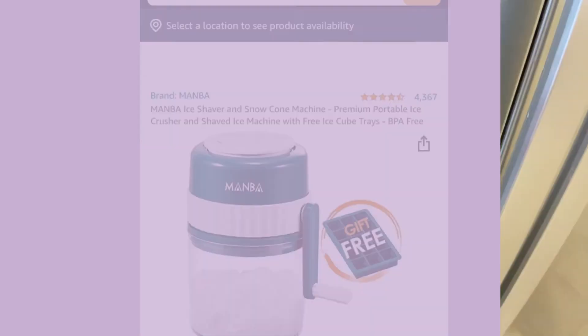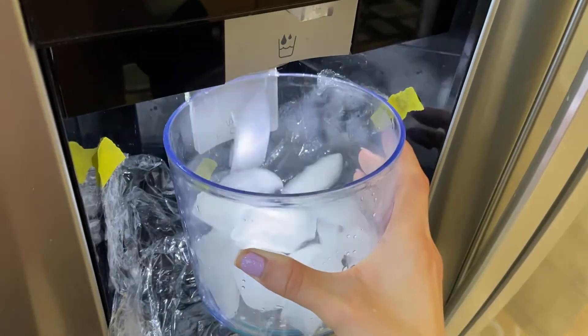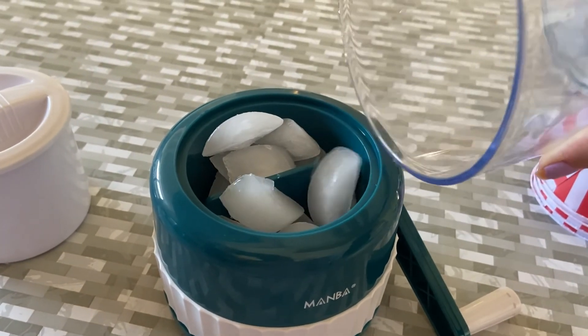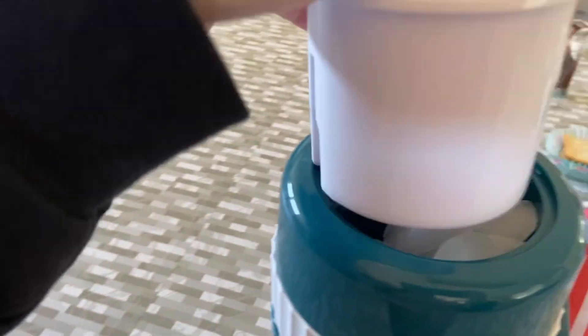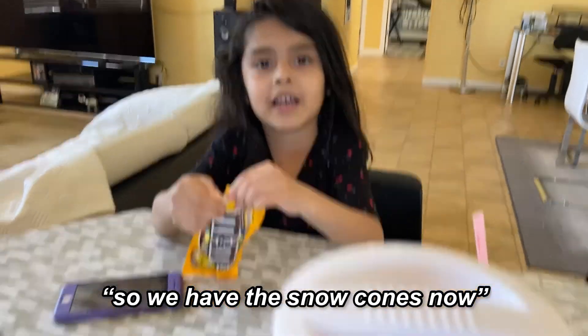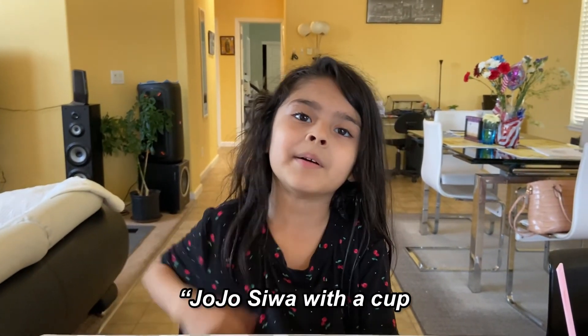The second activity is making snow cones. You can buy a snow cone maker on Amazon, just like this one. So we have the snow cones here — my mom got me a YouTube one. Let's go see where it comes out!